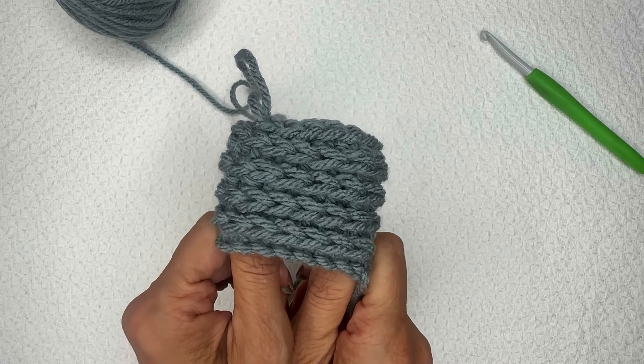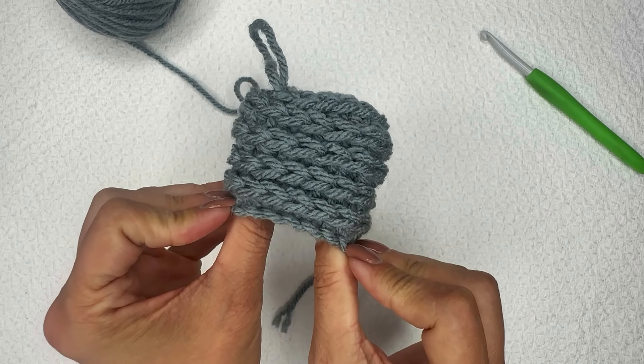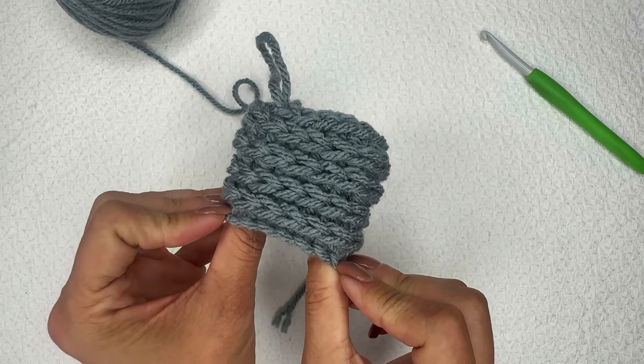I hope that you love this tutorial for working the half double crochet in the third loop only. I love this stitch — it's beautiful and you can use it for all sorts of things. I look forward to crocheting with you soon. Thanks for watching!